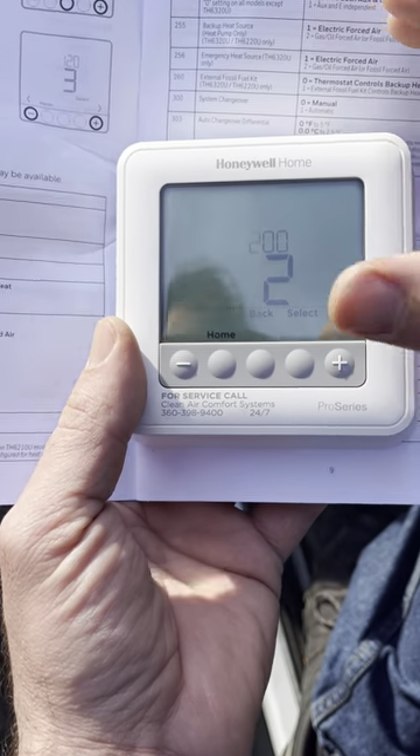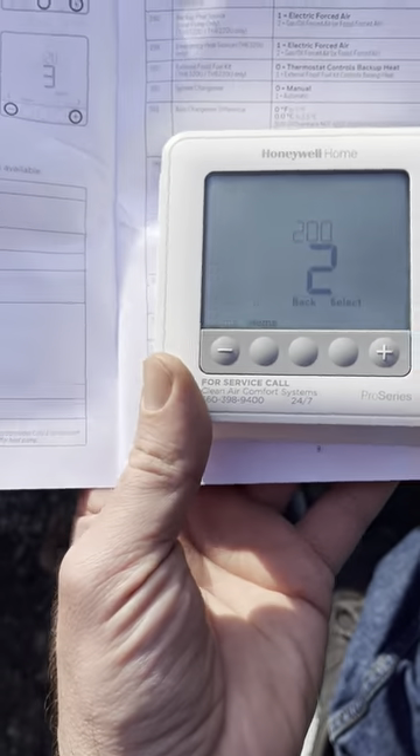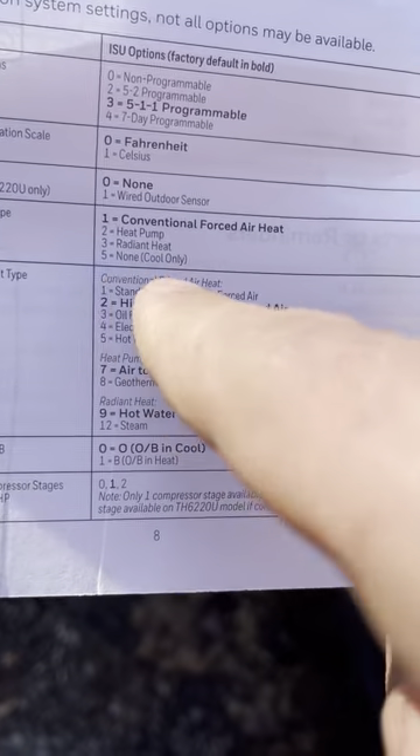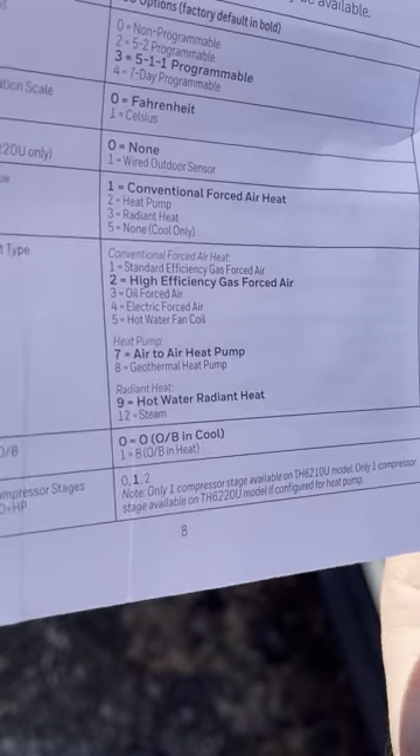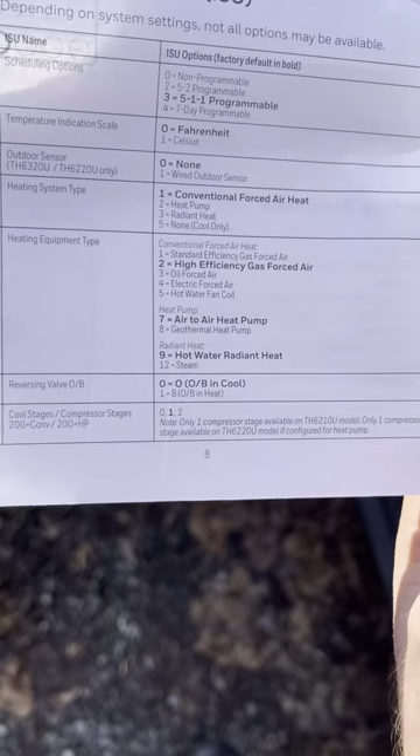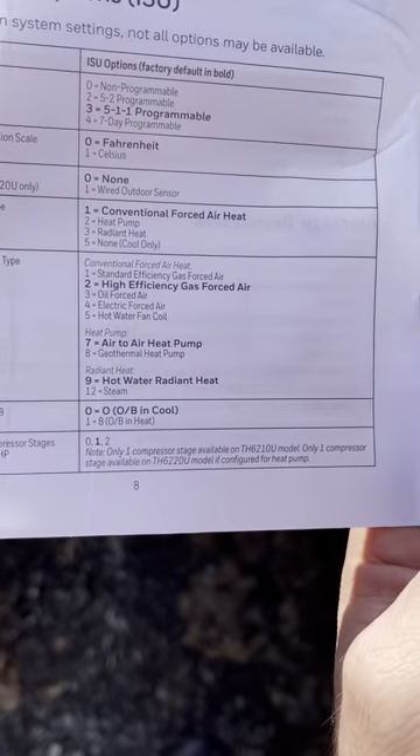Because there's no outdoor sensor, some menus won't be available. Menu 200 covers system type: conventional forced air, heat pump, or radiant heat — heat pump has been selected correctly here. Menu 205 is heating equipment type — it's set to number seven, air-to-air heat pump. You have to change this on every installation based on what you have.